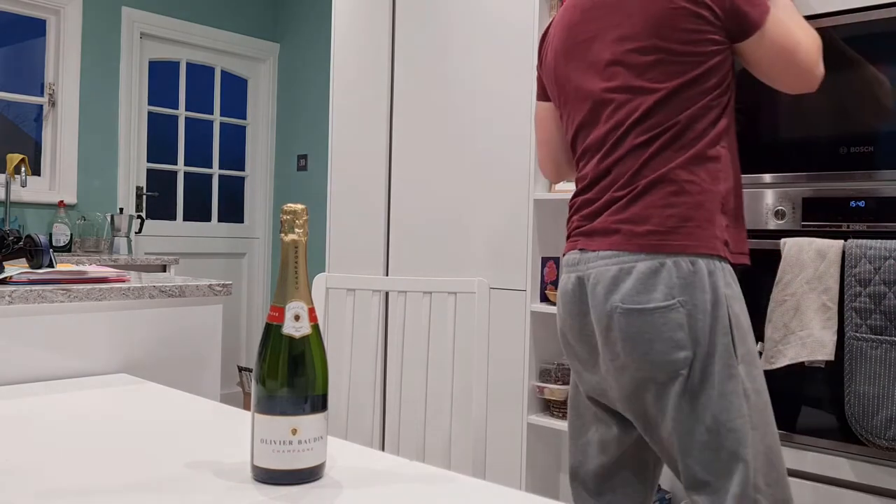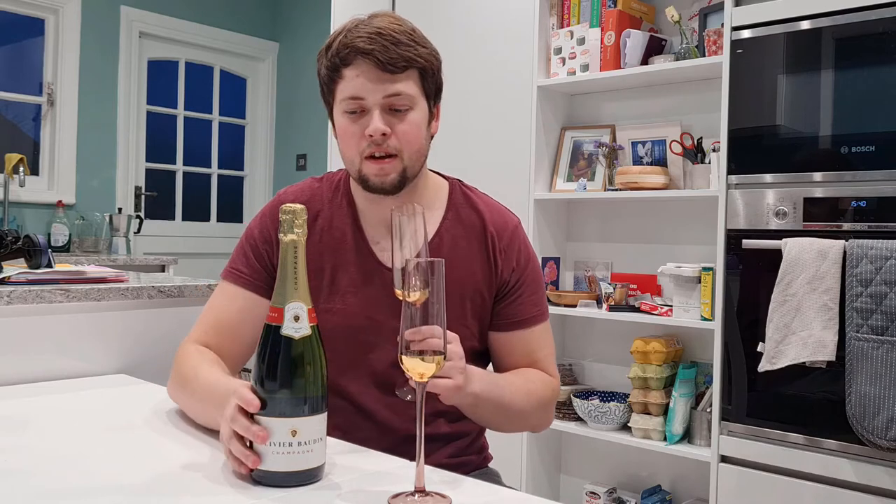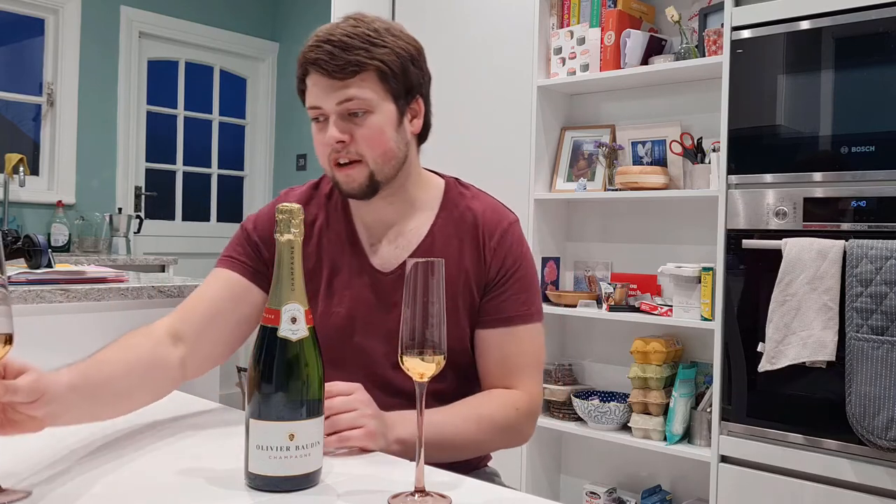We have the bottle here and we've got some champagne flutes to open this with. I had some really nice glass ones but they broke, so I've got a second one here because I'm going to share this — not going to do this all myself. We're going to drink responsibly and share it with my partner, but that can go to one side for the time being.